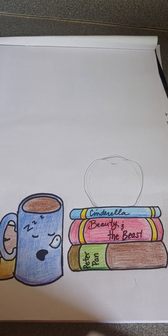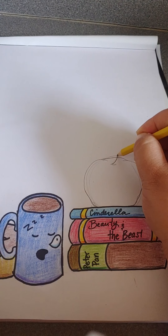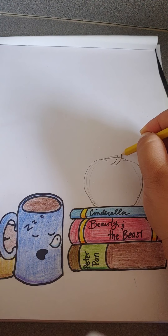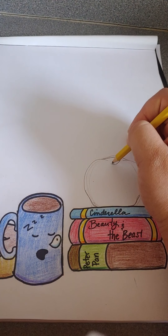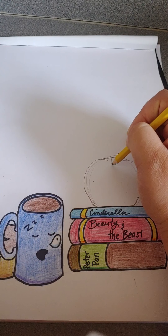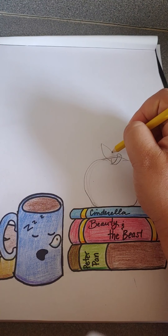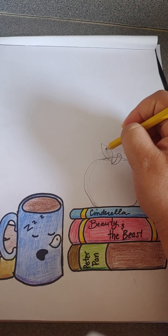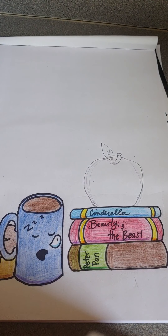Now you can go in and find other videos for drawing apples if it's simpler, it's fine. So I'm going to draw a curve line going up, curve line going up, and a circle for my stem. I'm going to add a little line here, and I'm just going to make a curved line and a curved line to make my leaf. And then I'm going to add the little veins in my apple.